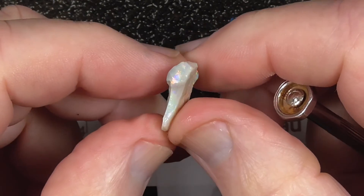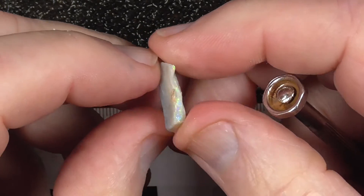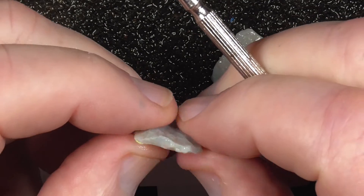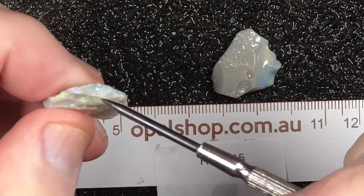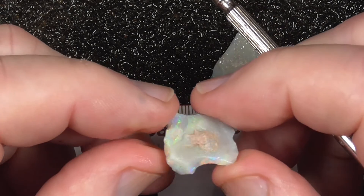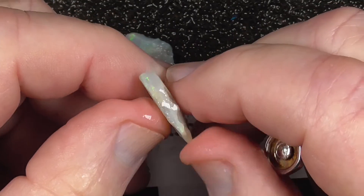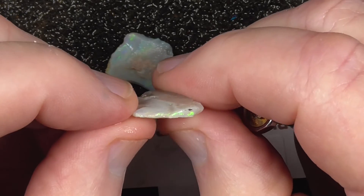Nice colour bar there. Goes right round — slightly curved perhaps on this side, a little bit more on the edge there. Fortunately it's a little bit thin. Again, colour bar, a bit thin up here.